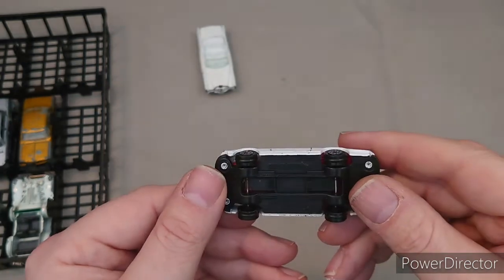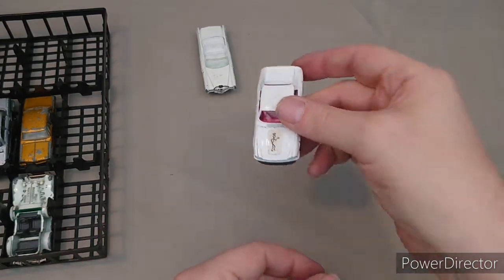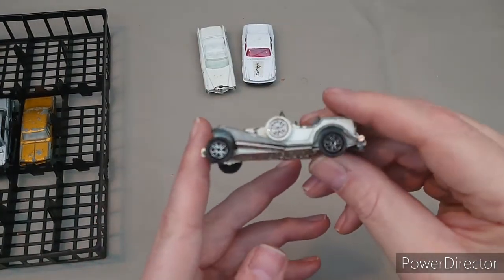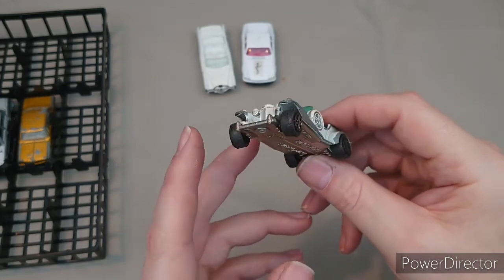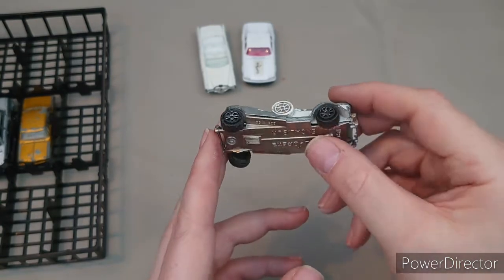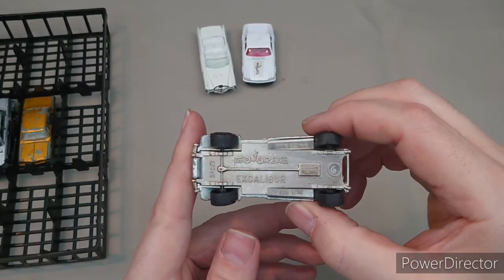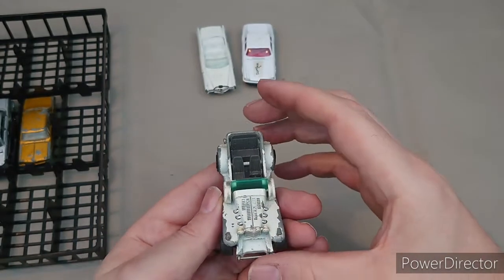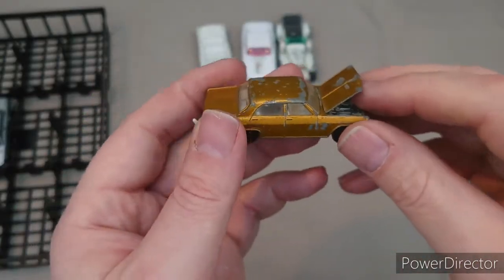Next up we have Simon Templar with his Jaguar XJS. Now this is an old one and I don't know where it came from — I might have picked this up second hand because it's a bit more battered than I used to treat my toys. Made in France — Majorette Excalibur, number 267. Again with the opening hoods and bonnets.